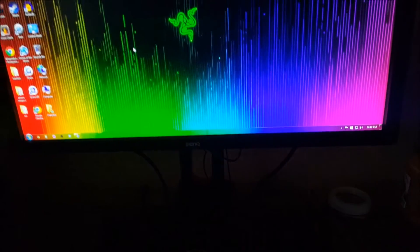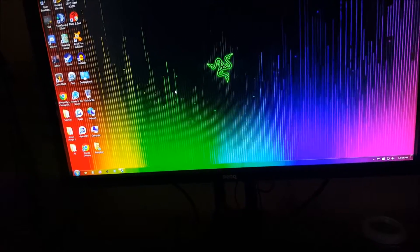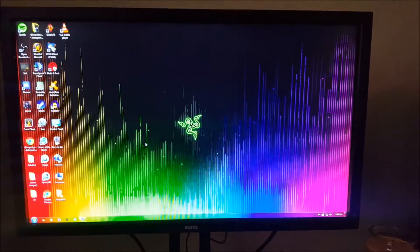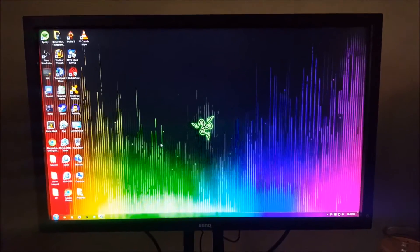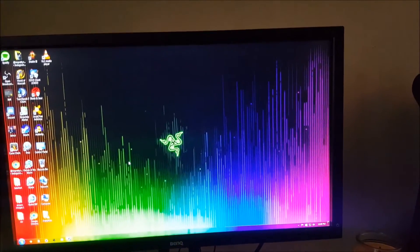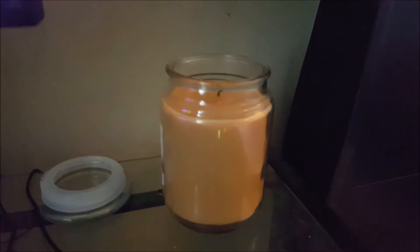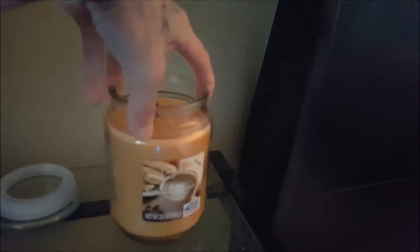The monitor is a BenQ XL2420T or something like that — I don't know, it's a 27-inch, I think it's like a 120Hz monitor. I don't know, it's old, I got it from a guy on Craigslist for cheap, so I bought it. Obviously we got a dank candle — hazelnut cappuccino.